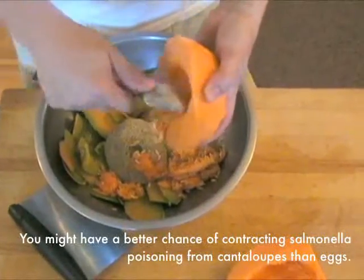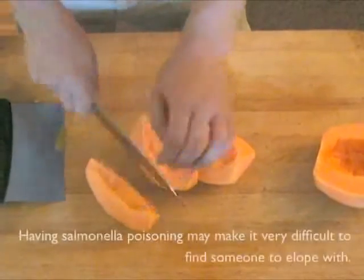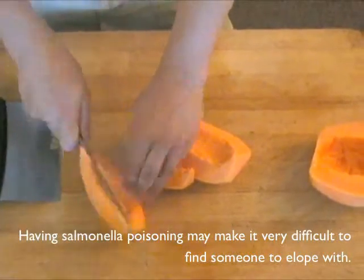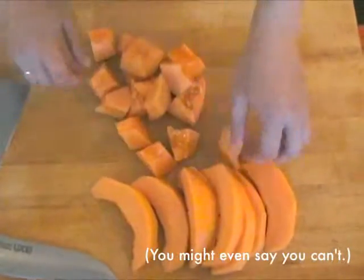You can now scoop the melon with a melon baller, or, to cut into slices, cut each half into quarters, then each quarter into eighths, and each eighth into sixteenths. To make chunks for a salad, cut into quarters or eighths, then cut each slice crosswise into chunks.